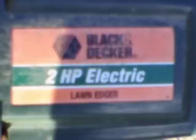Alright, hey YouTube, this is Wizzy1667 and I wanted to do a video of my Black and Dagger 2 horsepower electric edger. Alright, let's do a test.